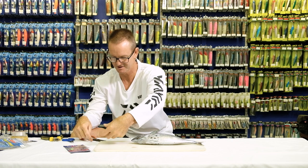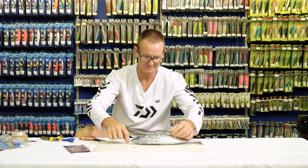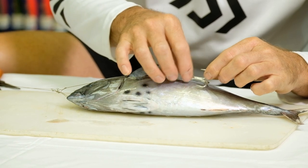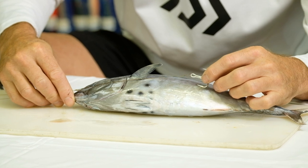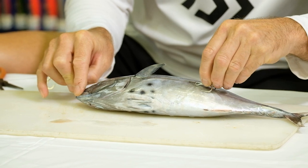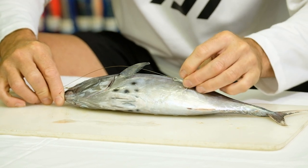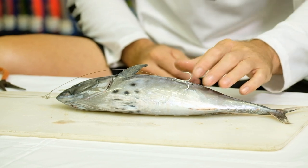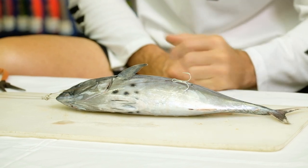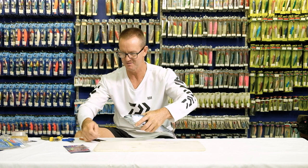I'm going to take the long treble and do one on the left, one on the right. Always remember when making your trace that the welded part is always up. Bend the treble hook back, go in, and we're literally just skin-hooking into the bonito. You'll see the wire goes down — we're literally just skin-hooking that treble into the actual bonito.